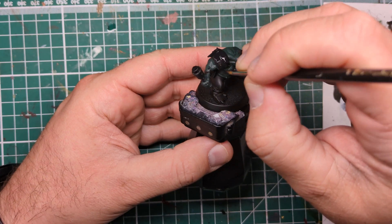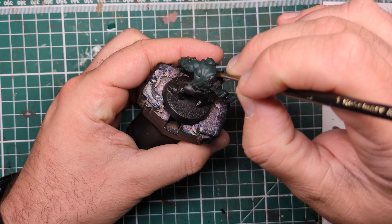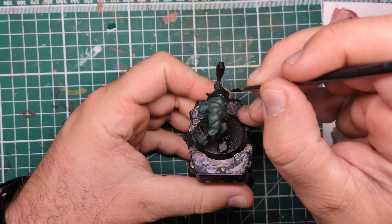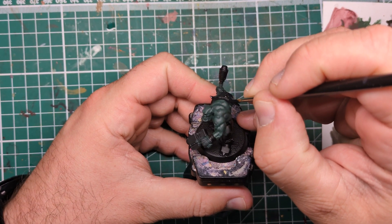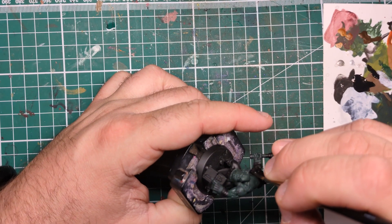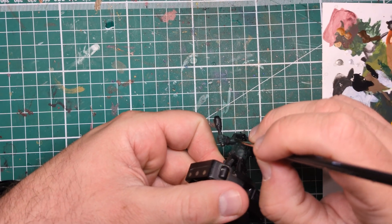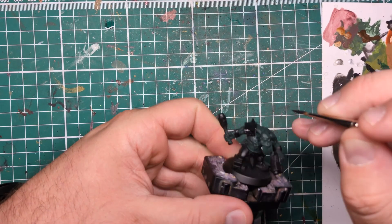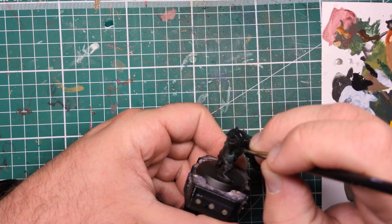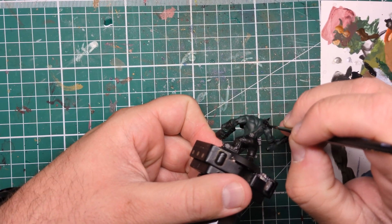To start out with I'm going to be painting all of the armor panels that I want to be black with Vallejo Model Color Black, but you can use whatever black paint you'd like — you could use Abaddon Black from Games Workshop if that's what you had. I've thinned this down with a little bit of water, and over a black primer you can probably get away with one coat. You can do two thin coats if you want, but basically all we are doing is changing the finish of the black paint in case we have to go back and touch up any mistakes.